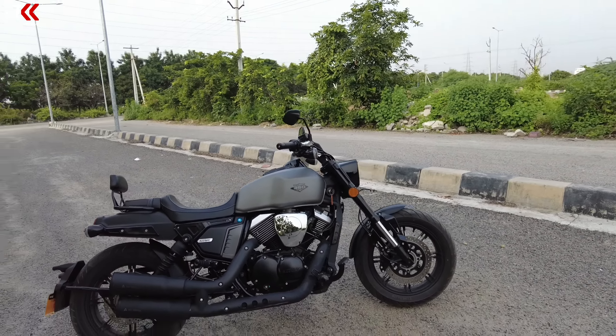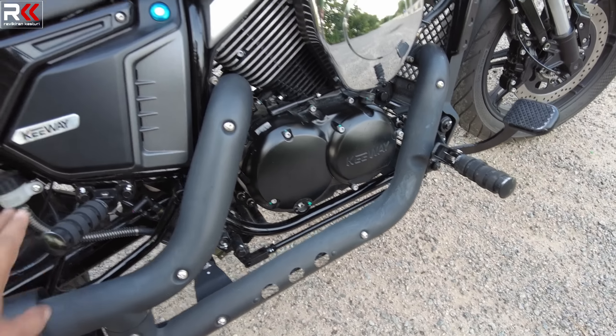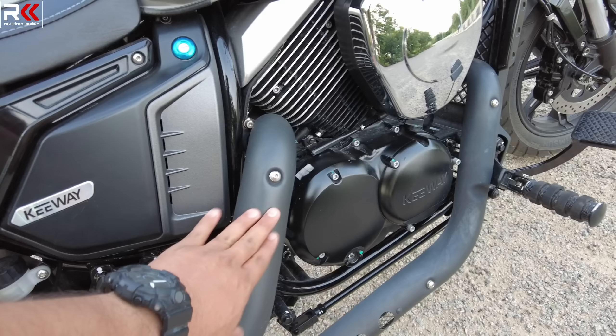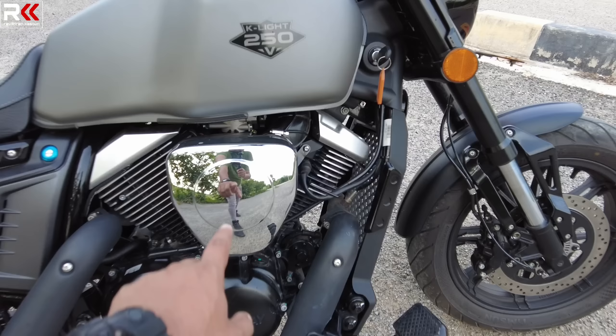On the side profile, you have the exhaust system. Both cylinders have their exhaust ports — it is a 2-in-2 exhaust system. There is a pipe inside but it has a heat shield. So we have a heat shield covering the exhaust, and there is also an air filter here.